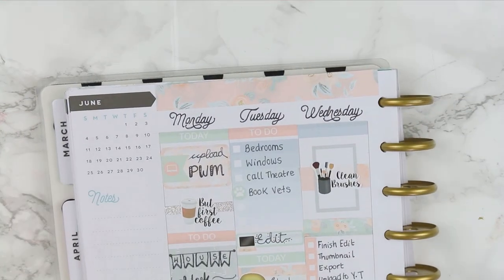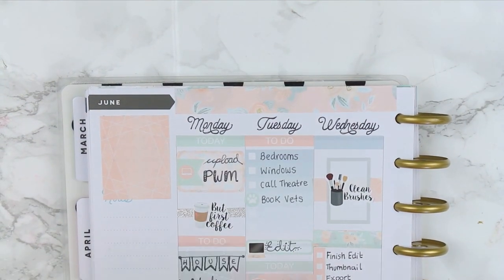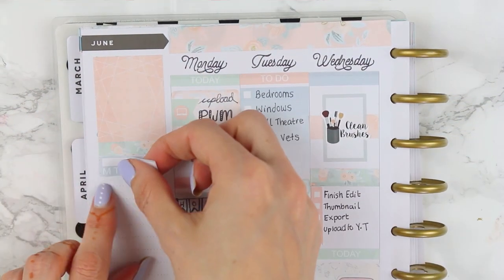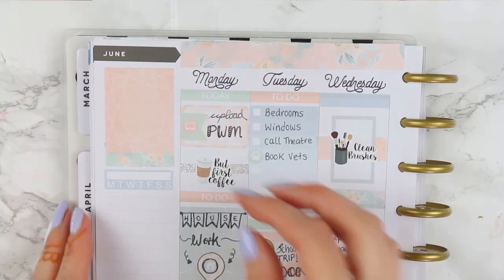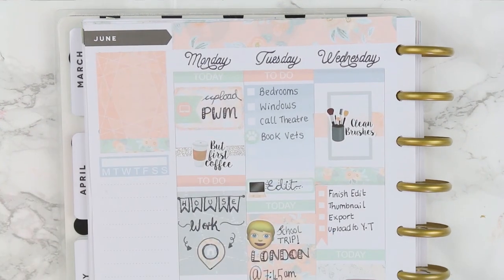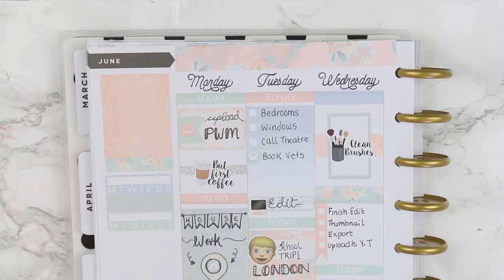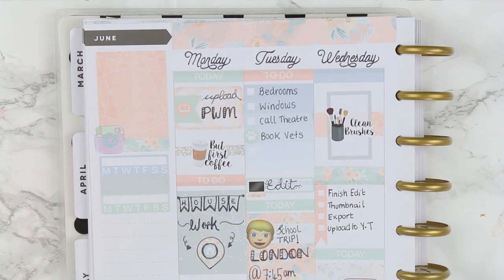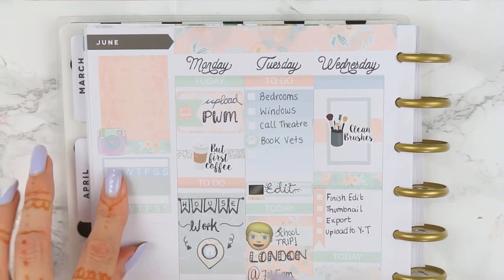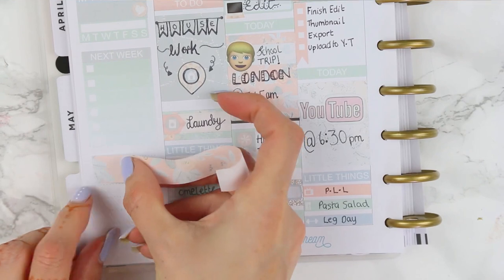Moving on to the sidebar, I'm using a full box to cover up the calendar at the top, and underneath I'm putting down the last piece of patterned washi. I like to put my habit trackers down, leaving a thin piece of white space between the washi and the tracker. I'm using two habit trackers again this week, with a piece of solid washi in between them. One tracker is for Instagram — I put one of my own Instagram stickers down — and the other is for my face wash, so I used a heart icon since there were no face icons in the kit.